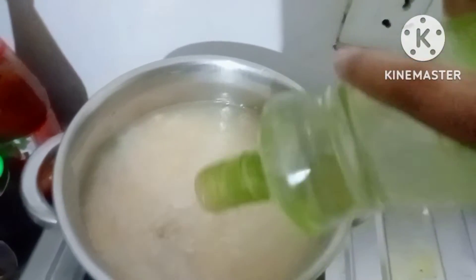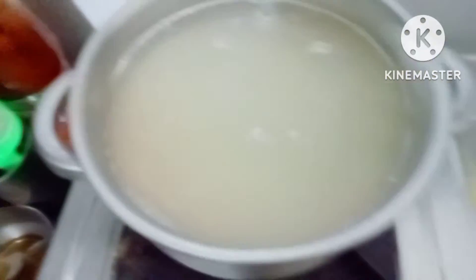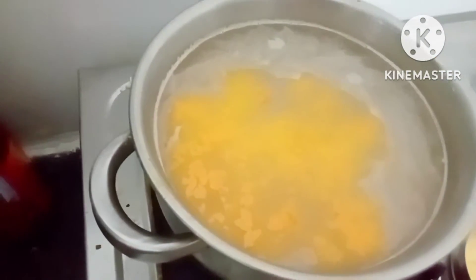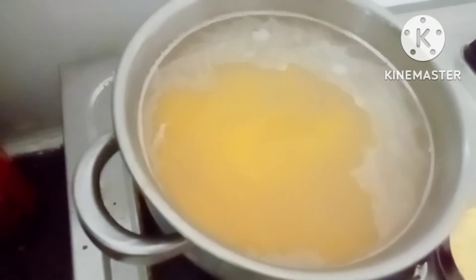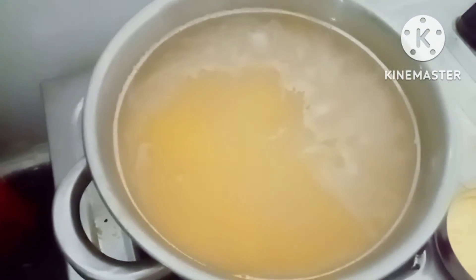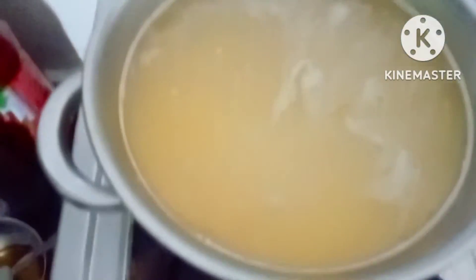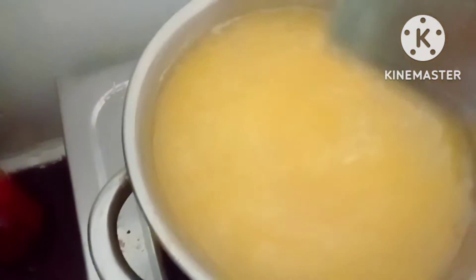For your healthiest khichdi ever - you can have this in any type of ailment and it will work wonderfully. Now we are adding turmeric. You must add turmeric as much as you can. And black pepper is wonderful for your system. And salt - this one is rock salt, not normal salt. This is good for any type of health problem like PCOD, diabetes, high blood pressure, any type of lifestyle disorder. Just stir it and keep it for boiling.